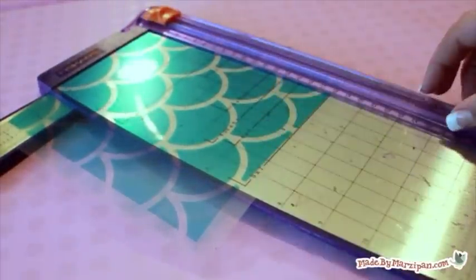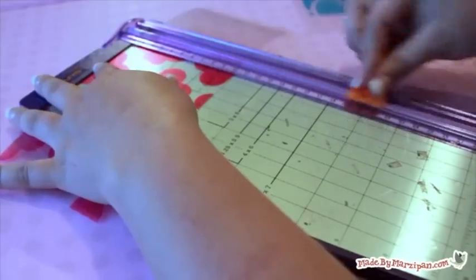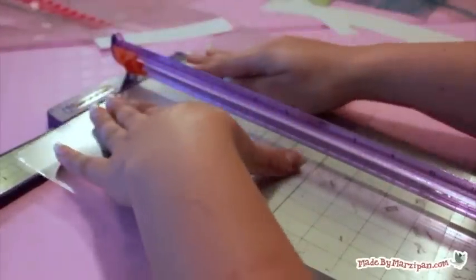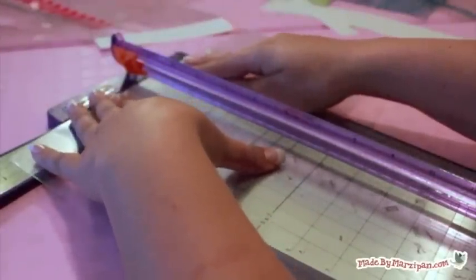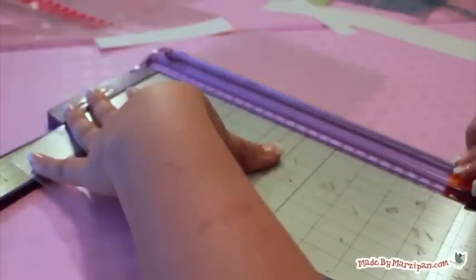Change your printer paper setting to transparency if available. Avoid handling the ink portion of the paper until it is fully dry, because it might smear. The wait time may vary depending on your printer and the paper type — the matte paper took longer to dry than the clear transparency paper.